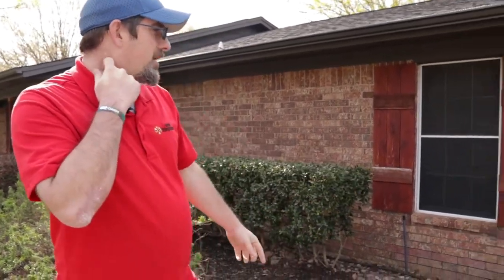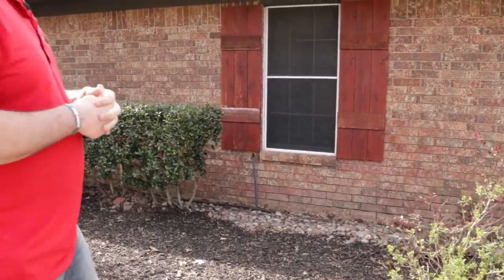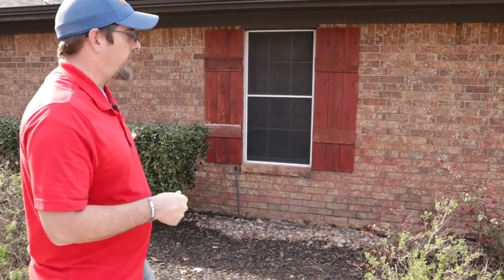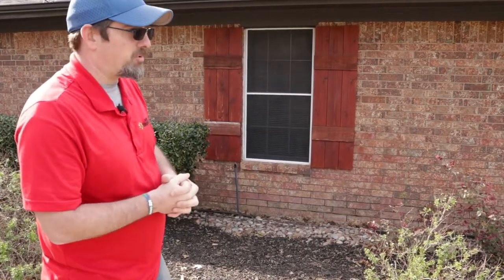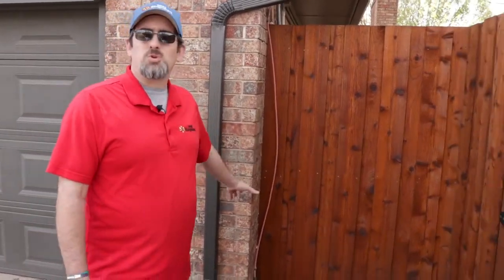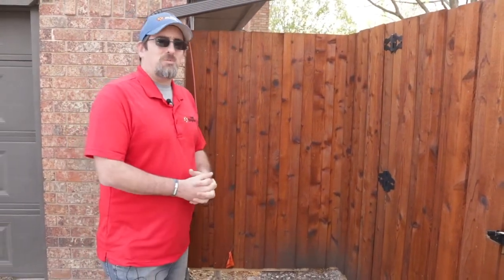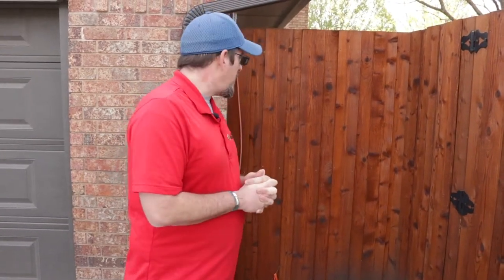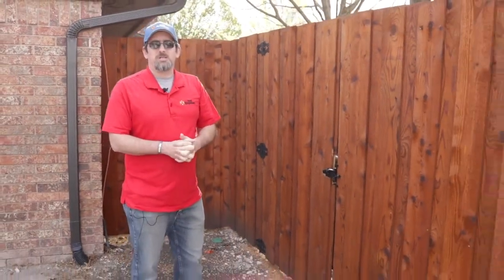We'll keep an eye on any areas with potential standing water, like right here in the front. You can see there's a rock bed up against the house to help water flow away from the home, but that could be an area where water gets stuck and mosquitoes start to breed. Another area where you'll most often see mosquitoes is anywhere with tight, dark, or shaded corners. Mosquitoes typically don't like to be out in the sun when it's hot — they stay where it's cool. Shaded areas and fences like these are key areas that we treat.